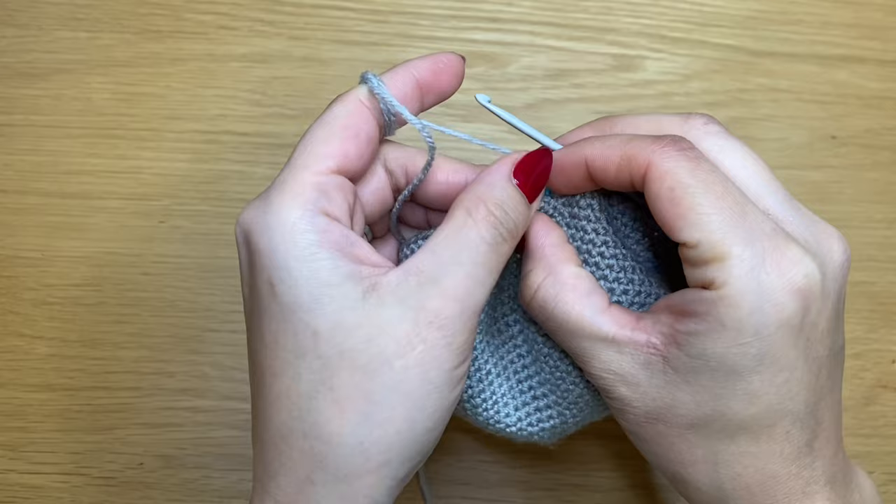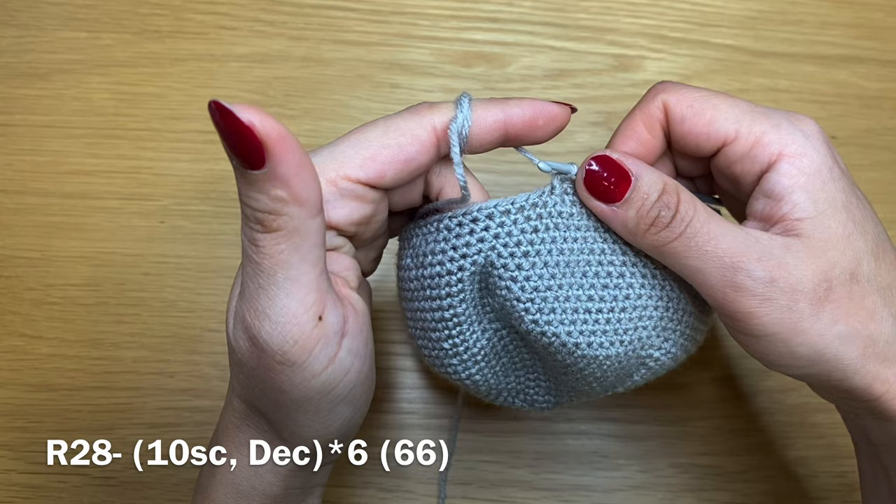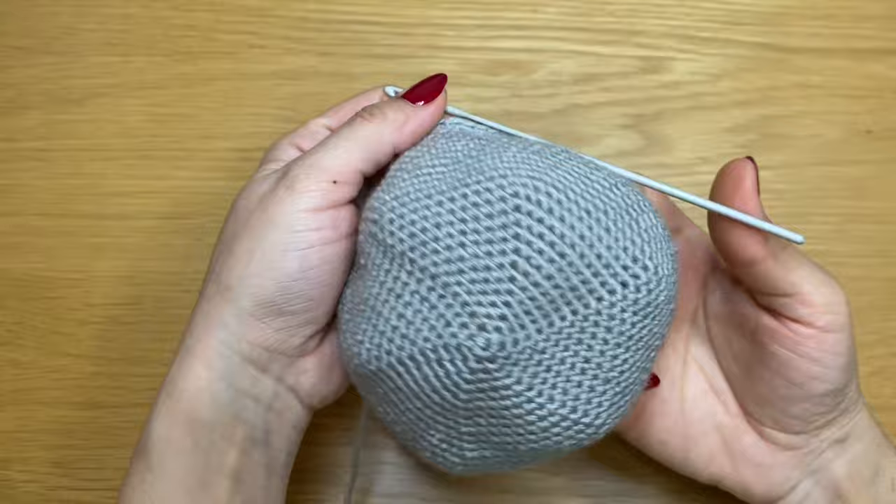Next round: 10 single crochets in a row followed by a decrease, all the way around. At the end of this round you should have a total of 66 stitches.